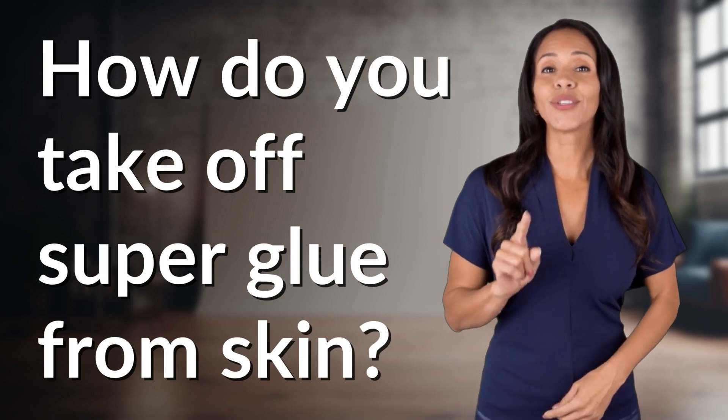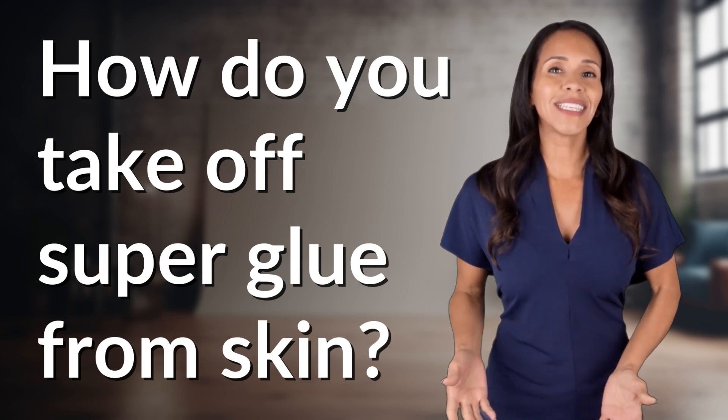Unlocking answers to your most sought after questions. What's in the Knowledge Vault today?